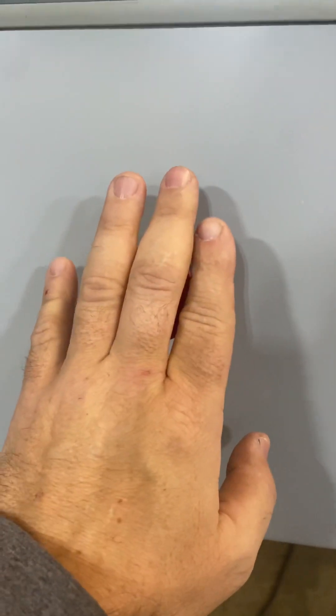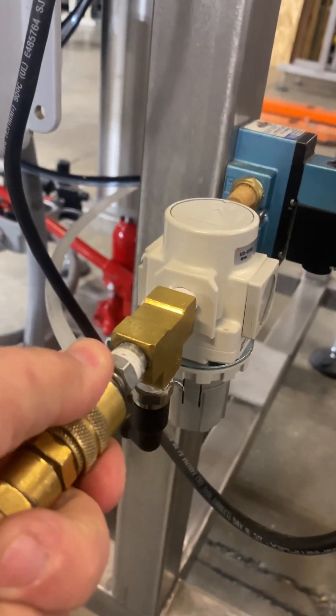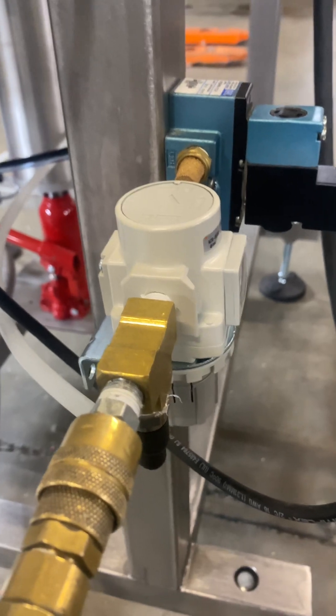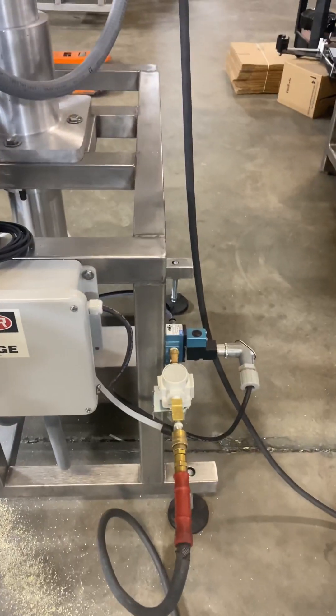You have your e-stop over here. So if any bottles are giving you a hard time or something has a spill, smack that and everything turns off. And for air, you're going to need to bring air to this machine. Everything is ready for you to bring air. We have our own airline here and you just need to bring your air straight to this piece right here, the solenoid. You will bring two to four CFM at 50 to 60 PSI.